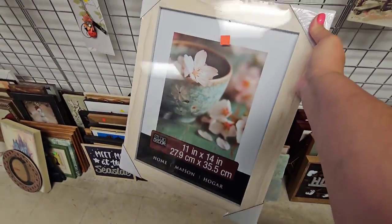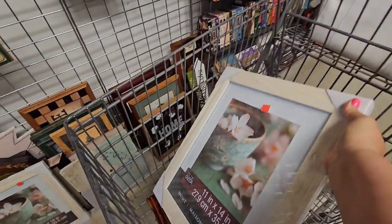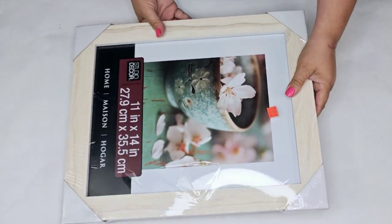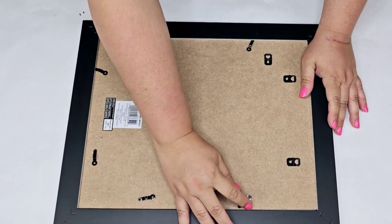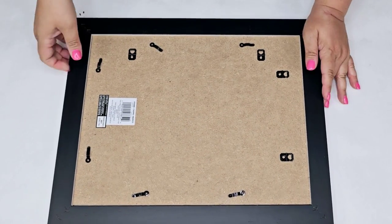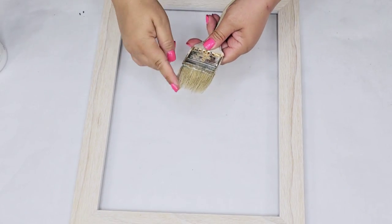This frame is such a good size — it is 11 by 14 and it was in the original packaging. I brought it home and I knew exactly what I wanted to do. I once created a wreath using a picture frame and I loved the way it turned out, so I wanted to create a different one but similar.